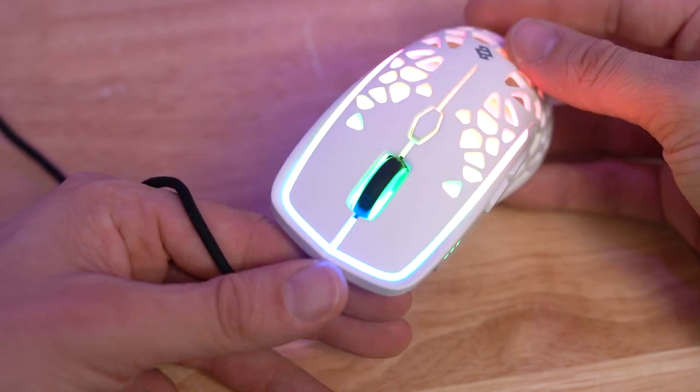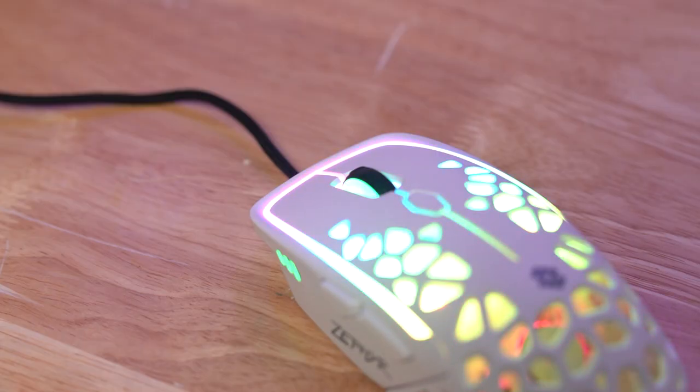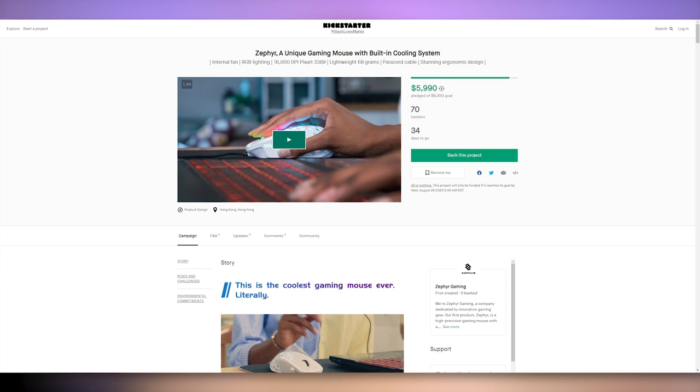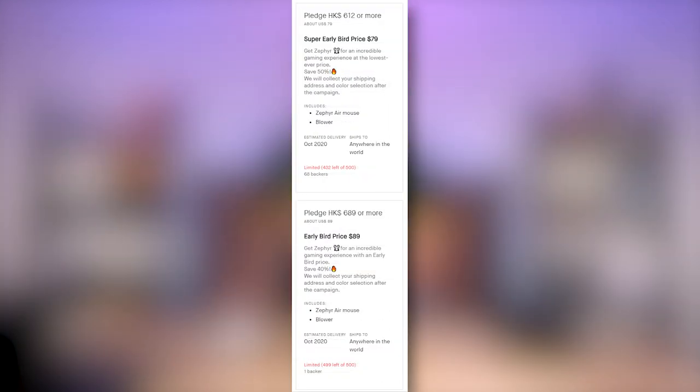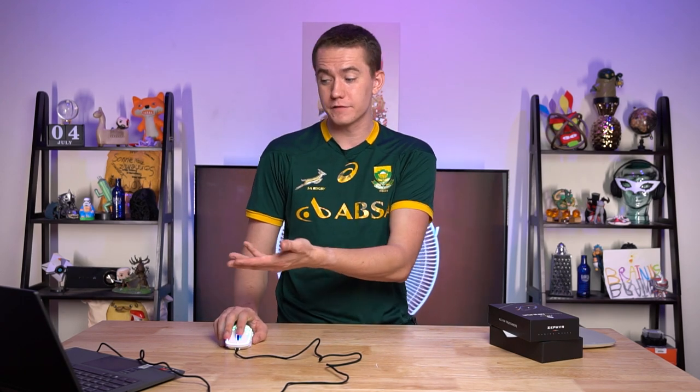The weight is supposed to be down to where some of the lighter mice are. Like Catlin just got the HK Gaming Bumblebee, and that's 63 grams. If this is supposed to be 68 grams with also a cooling fan, that's pretty phenomenal. Again, this is a Kickstarter, so take that with a grain of salt. If you go over to their Kickstarter right now, you can see that the super early bird price is $79, which isn't terrible for a gaming mouse.